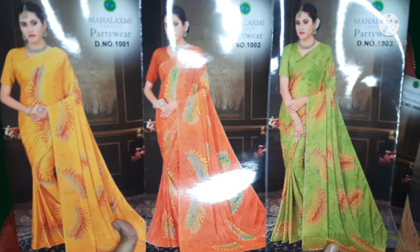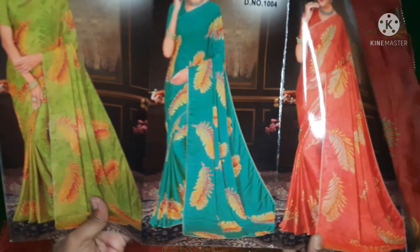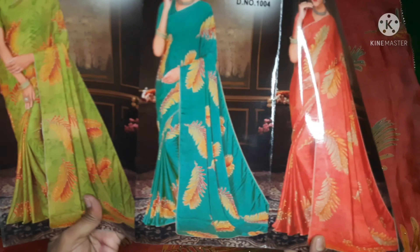This is the first box of 630, full cutting. This is the saree pattern. This is the full leaf design with gotha lace. This is available in one color.